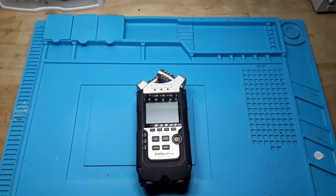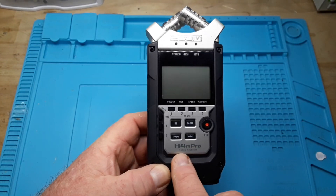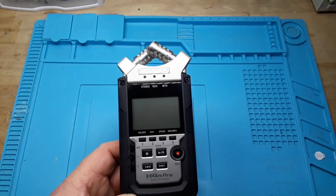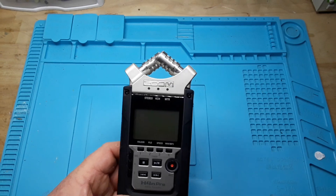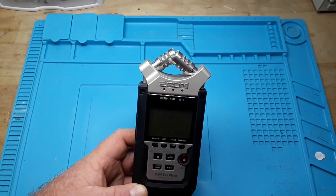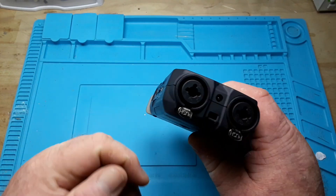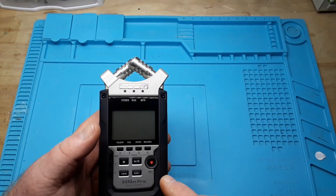This is the Zoom H4n Pro. This isn't the highest-end recorder you can get, but it's a pretty good one. It has three different recording modes: stereo, which records two tracks at the same time; four-channel, which can record from these microphones or from XLRs you plug in here, or a lapel mic you plug in there, at the same time.